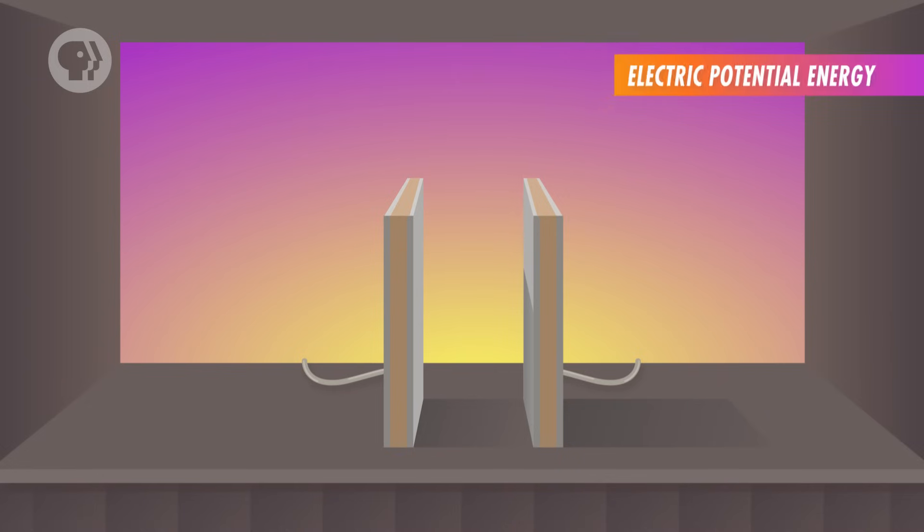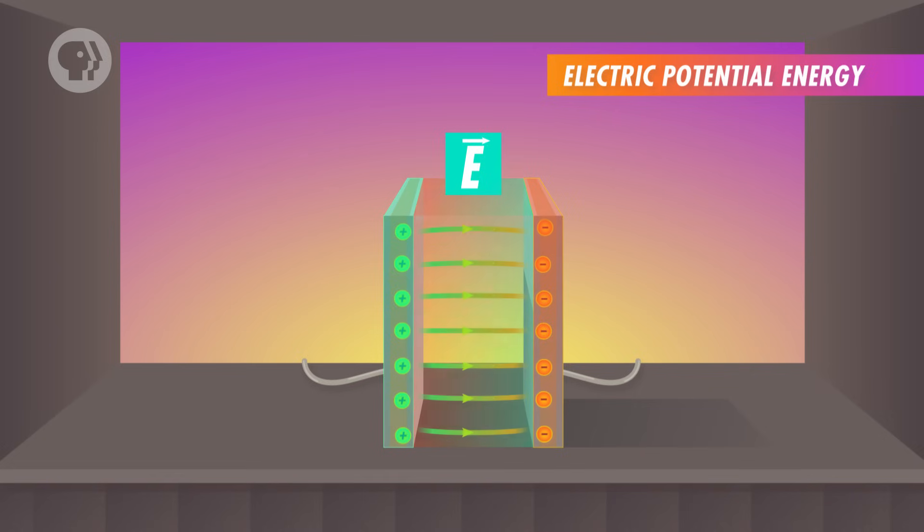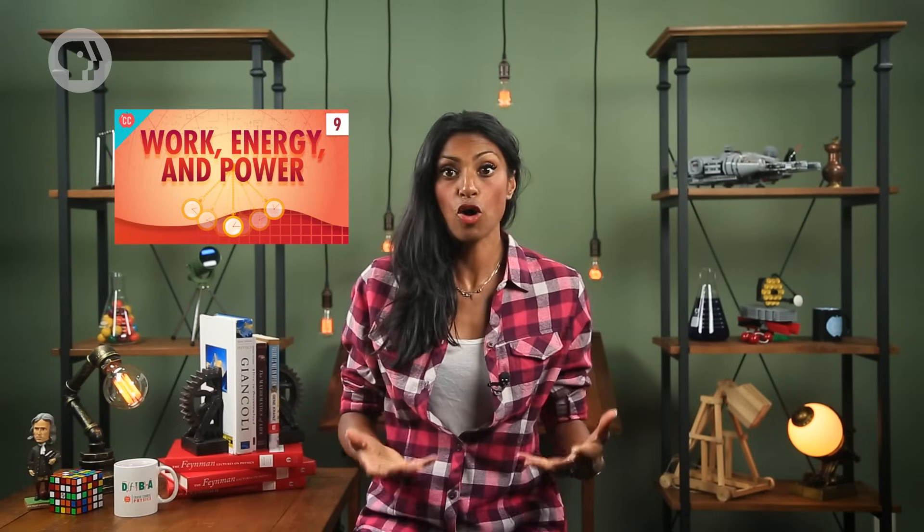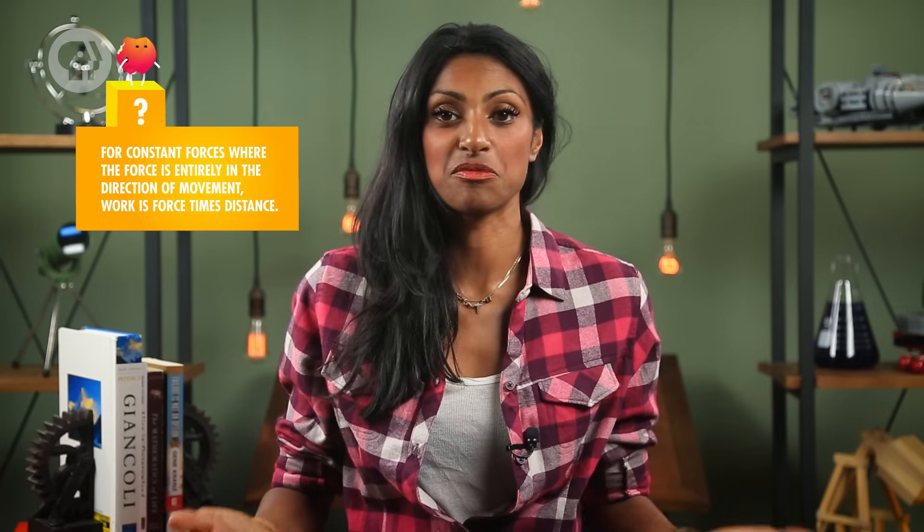To understand how a capacitor can save someone's life, let's review what capacitors are and how they work. A capacitor consists of two parallel conductive plates of opposite charge, with an electric field between them. This setup allows a capacitor to store energy as electric potential energy. In the same way that an object has gravitational potential energy when held above the ground, a charged object can have electric potential energy when held in an electric field. And in either case, potential energy can be used to perform work when a force is applied over a distance. But how can you determine how much electric potential energy a system has, and how much work it can do?